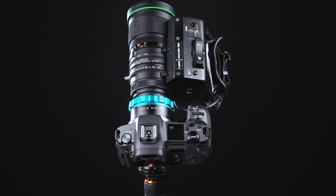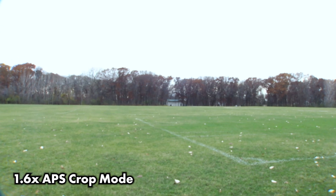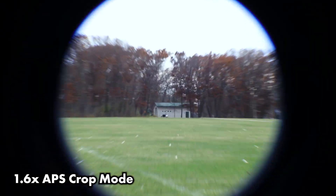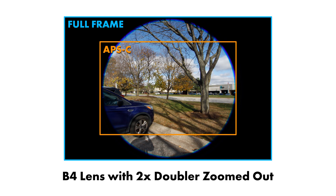If your B4 lens doesn't have a doubler, you'll be limited to using a crop mode on your camera and cropping in post. Zooming the B4 lens in will also help reduce vignette. APS crop sensor cameras will have less vignette than full-frame cameras.